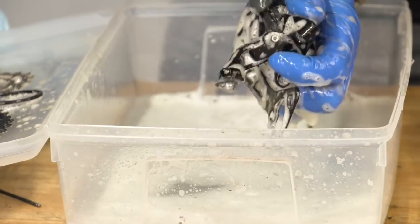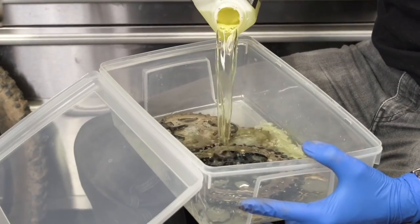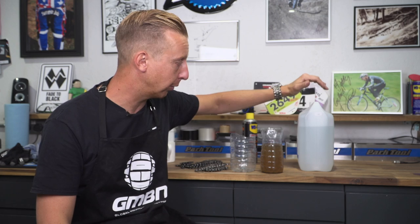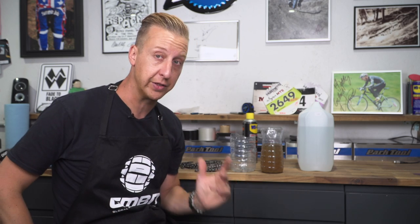However, here and there you're going to want to do a proper in-depth deep clean. And although bike degreasers are excellent, it'll save you a bit of cash if you get yourself an industrial degreaser from an online place or a DIY store. This stuff isn't that kind to the environment, so you do have to be careful how to dispose of it, and of course you need to wear rubber gloves when you're using this stuff — it's very vicious.